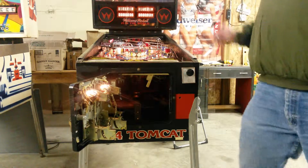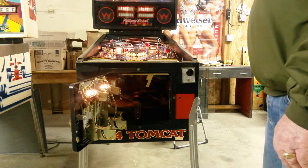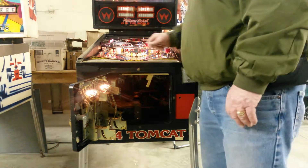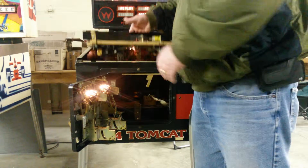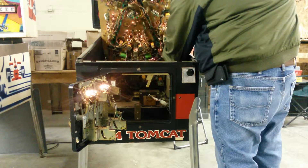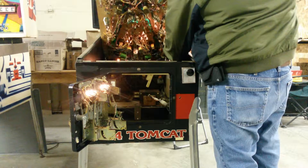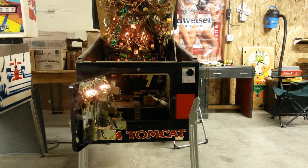That will get you to your playfield, and you can do whatever you need to do on top of that. If for some reason you need to raise it to see what's going on underneath, just grab here where the balls go down and lift the playfield straight up like this. There should be a stand on the right side — put that in the slot and there you go. You can get to underneath your pinball machine.